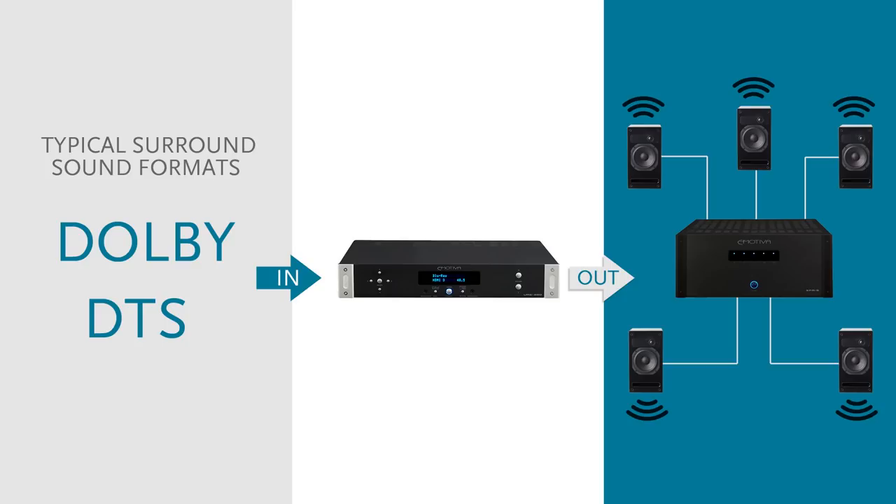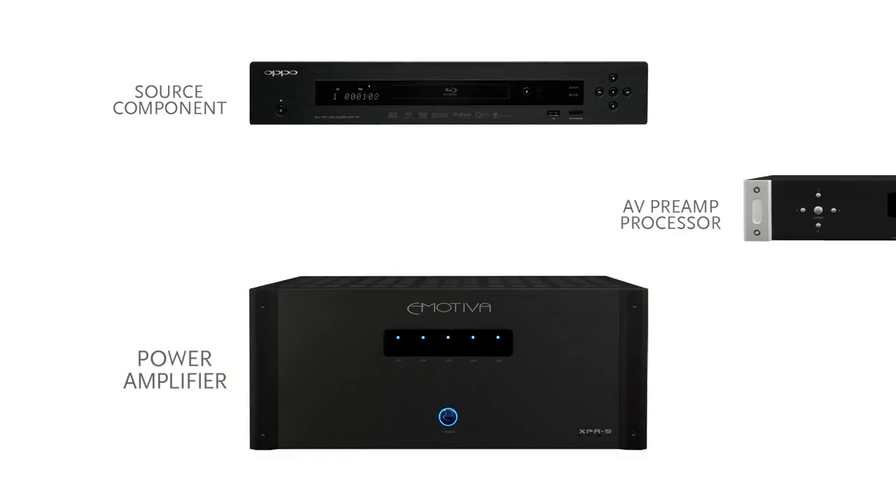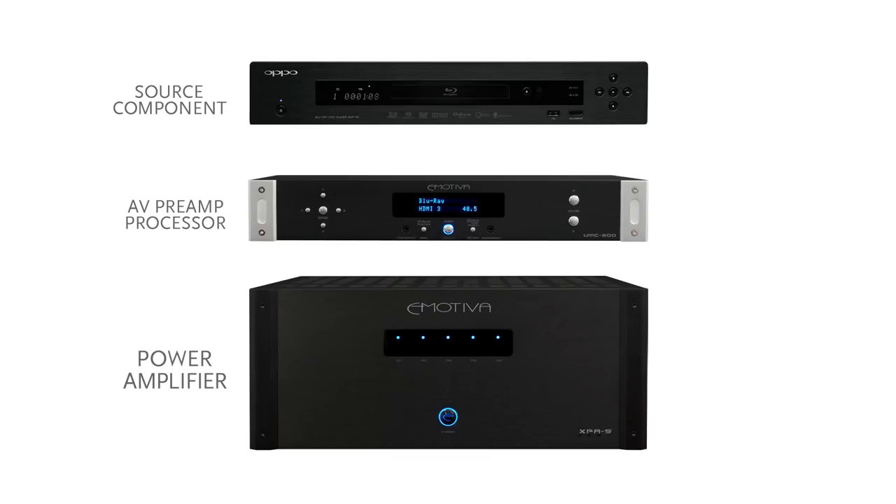We'll get into audio video processing in more detail in future videos. An AV preamp or processor typically sits in the signal chain of any home theater system between one's amplifier and their chosen source components.